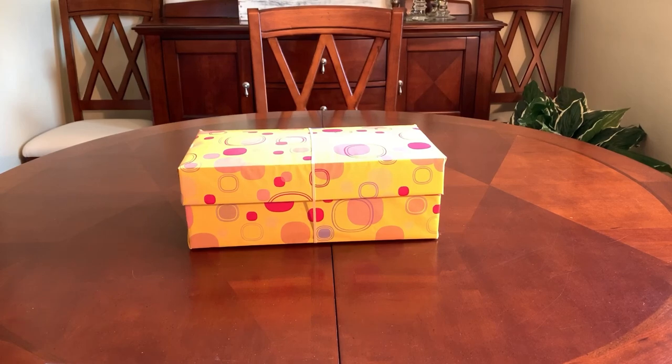Hello everyone, this is Trish from Bird Feed. Welcome back for ideas and inspiration for your Operation Christmas Child shoe boxes. Who out there loves trolls? I know a lot of kids do. They are so funny looking and colorful and zany, so I hope the recipient of this shoe box will love them too.